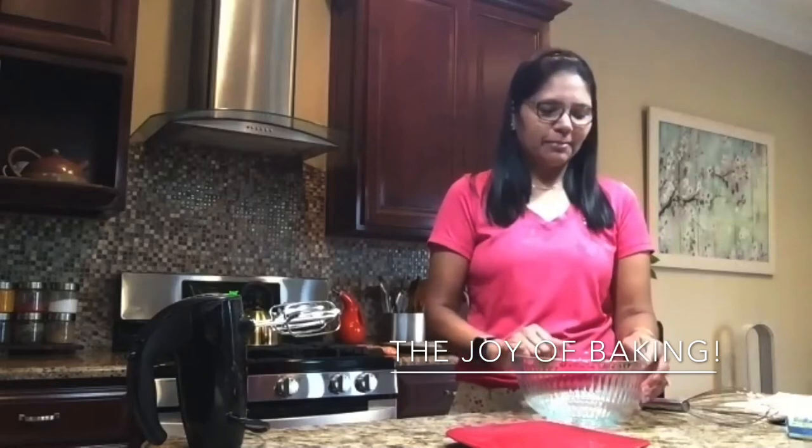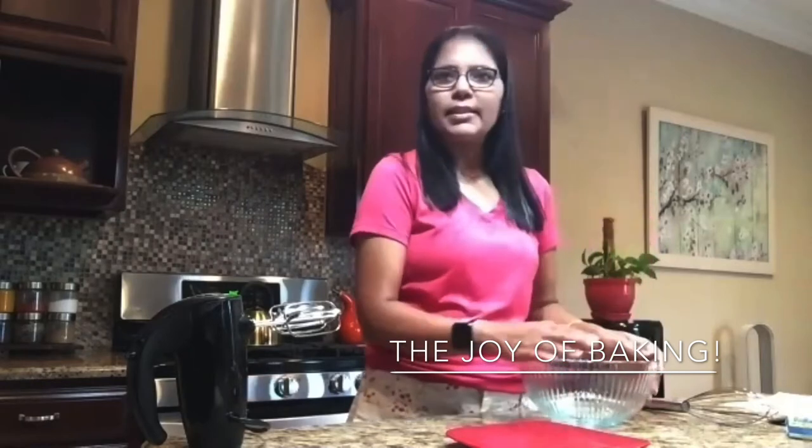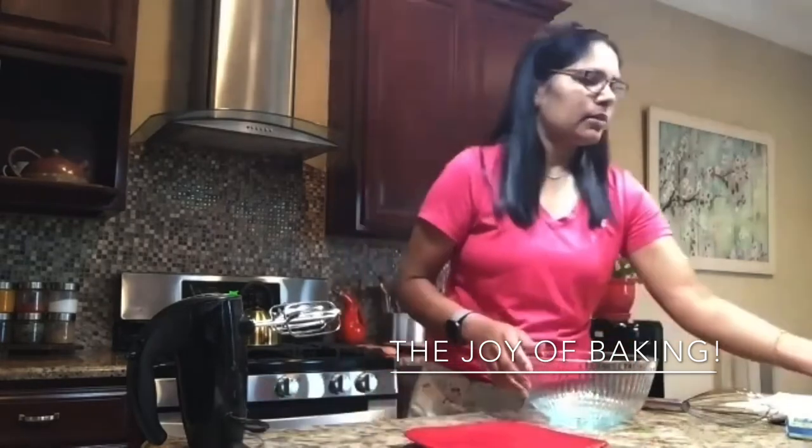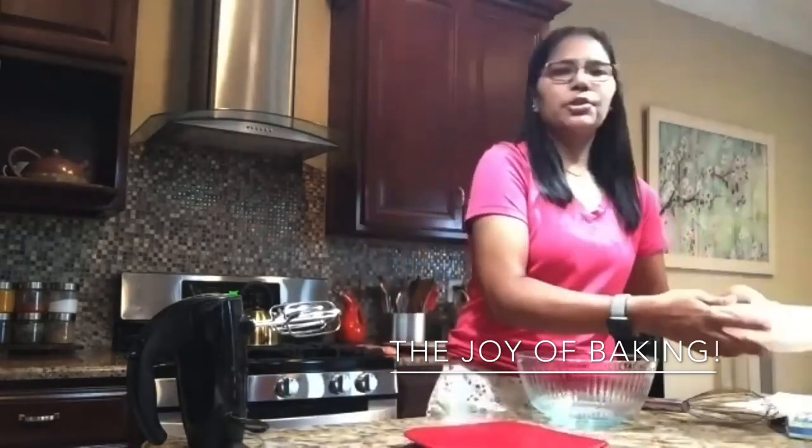While we are miles apart in our own kitchens, I think we are together in this journey — thanks to Zoom for that. First things first, we will get started Simi with the ingredients. I have all the ingredients ready here because that's the key to baking. If you are well prepared, the baking time reduces quite a bit.